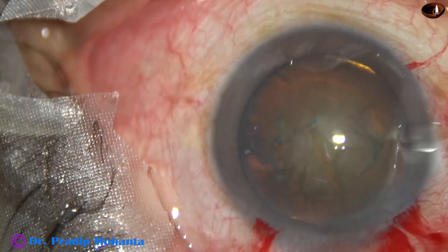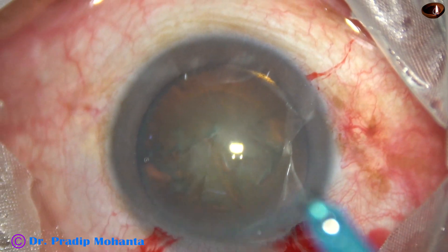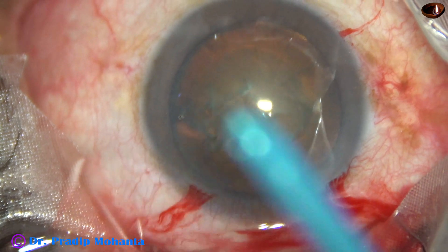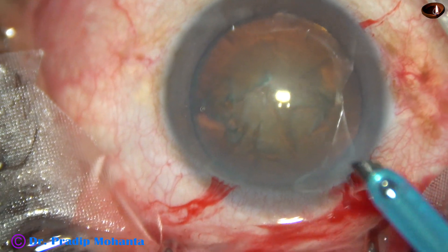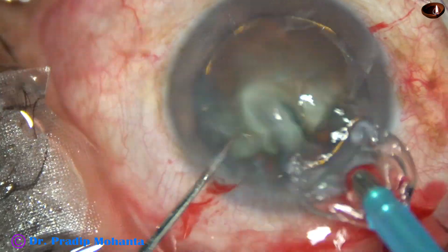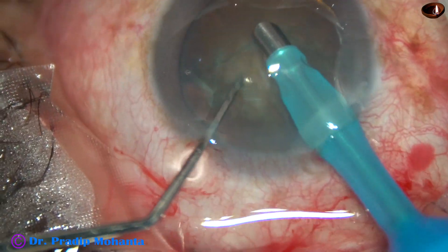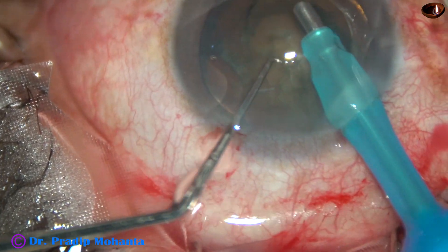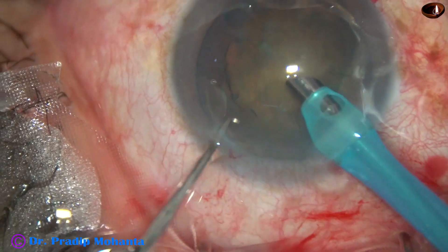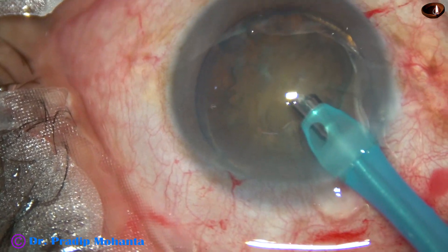2% HPMC is injected again to fill up the anterior chamber. The tip of the phaco handpiece — the tip of the phaco needle — is introduced into the anterior chamber. This is a chopper designed by me; it is just like a Sinskey hook. Some superficial cortical lens matter is removed.